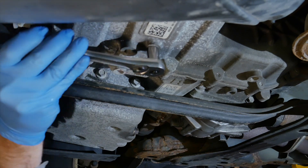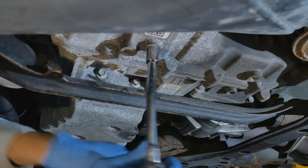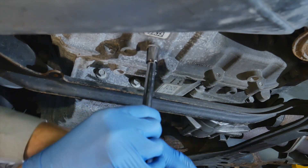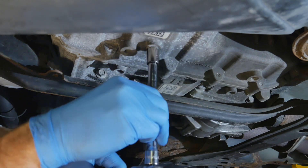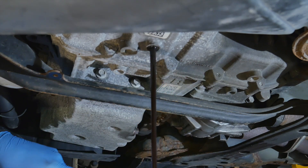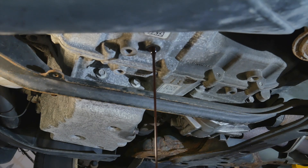You should have the fluid warmed up to get out as much of the old fluid and contaminants as possible. The drain plug comes out with a 7/16 inch wrench — it's basically an 8-inch pipe fitting. Let the old fluid drain completely. The flow is starting to slow now, which is good because the pan is getting pretty full.